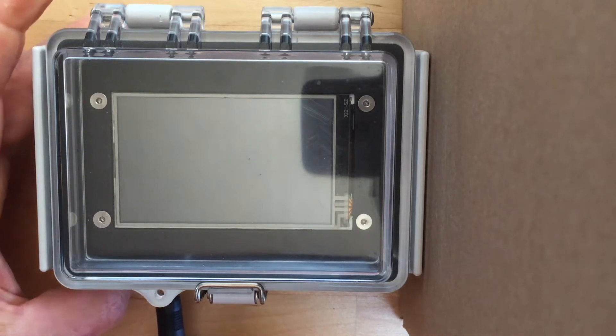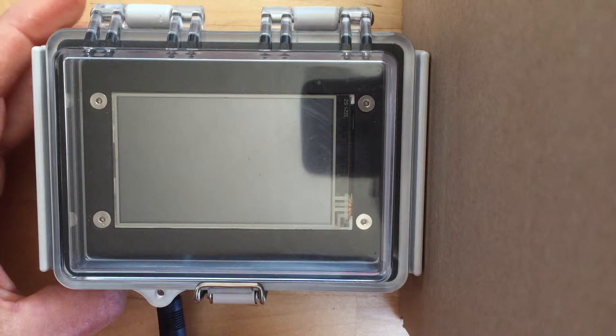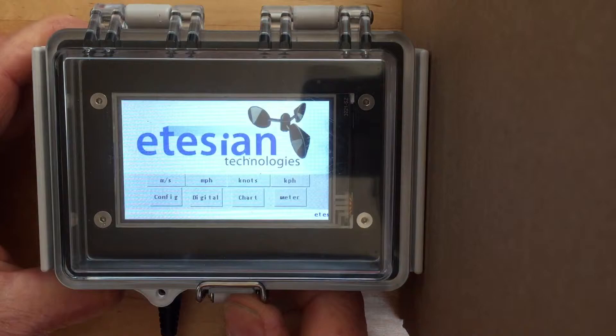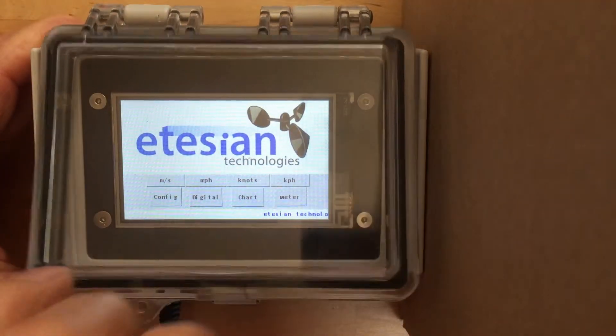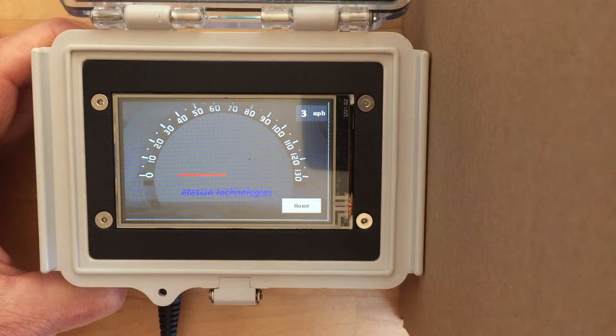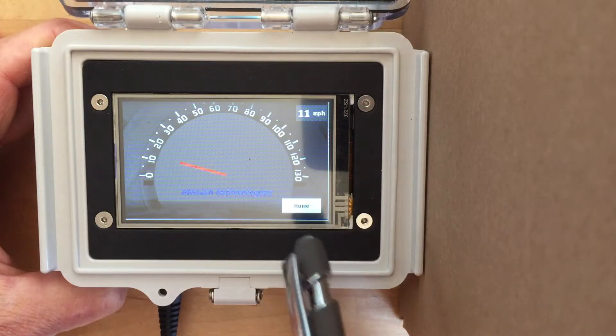Let's get started. Our industrial version comes in a weather-resistant enclosure with a hinged clear cover. Let's give the touchscreen a try. When power is applied, the readout immediately shows the home screen. From here, touching any of the buttons in the bottom row will bring you to another screen. The top row chooses the units for the displayed wind speed. If you wait about 15 seconds, the display will automatically default to the speedometer display. Every page has a home button to bring you back to the starting page.